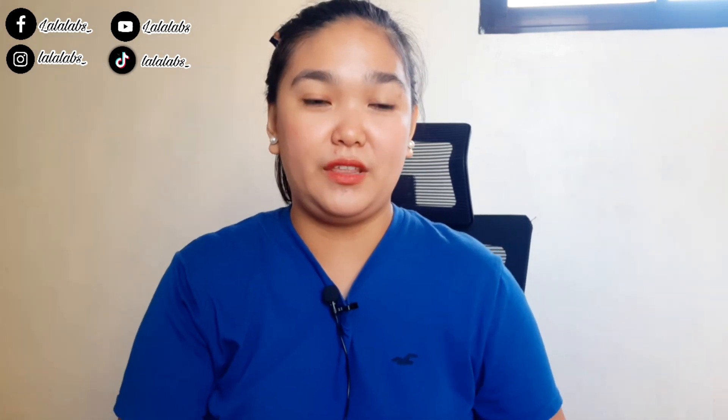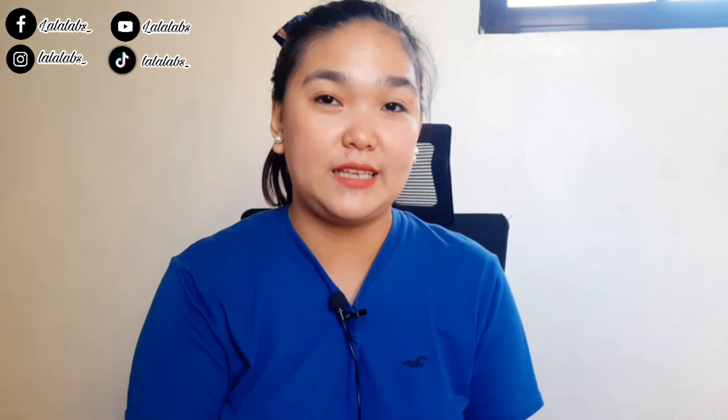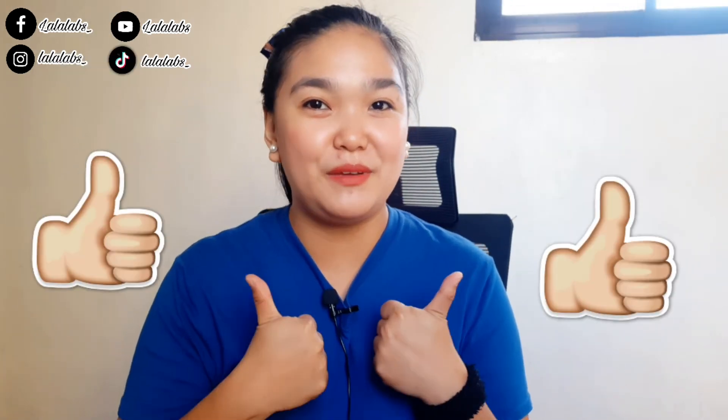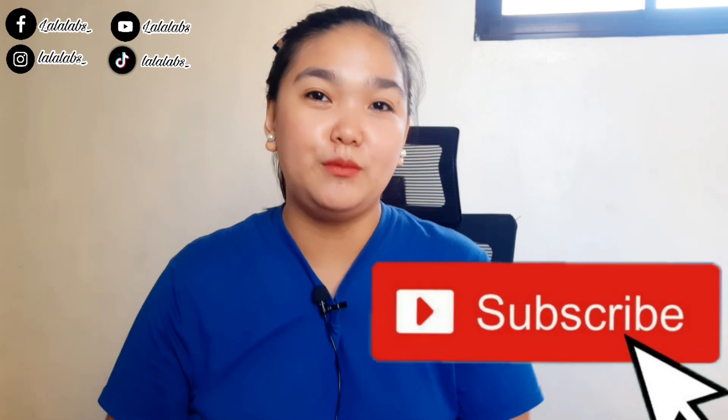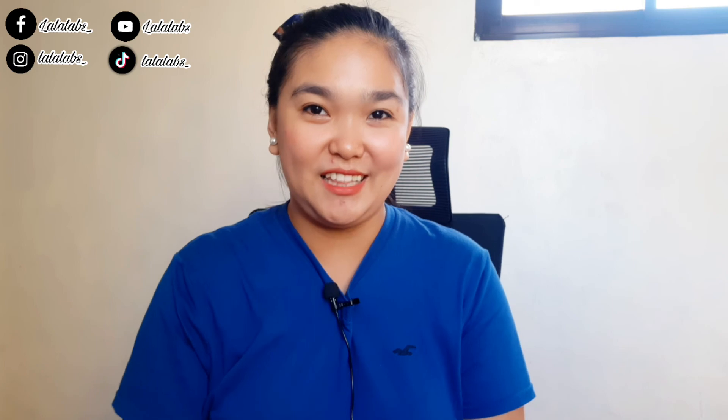Guys I hope this video helped you decide kung ano mas gusto nyo — is it DX700 or DX810. Pero syempre nasa sa inyo pa rin yan kung anong gusto nyo, and parehas naman silang okay. Ako mas okay ako kay DX810. So that's it for today guys — if you like this video don't forget to give me a big thumbs up, share and subscribe, and click the bell button para every time na nag-upload ako updated kayo. I'll see you again on my next vlog. Bye guys!